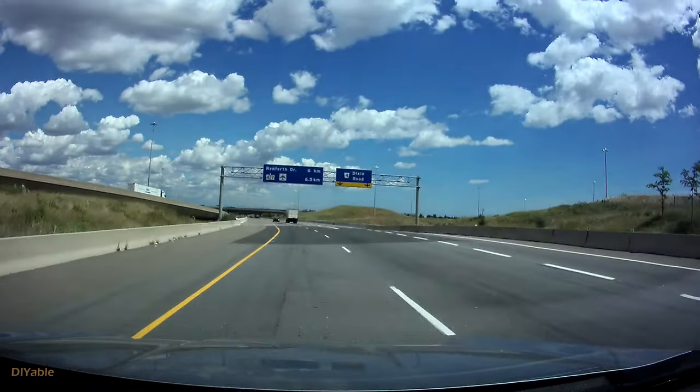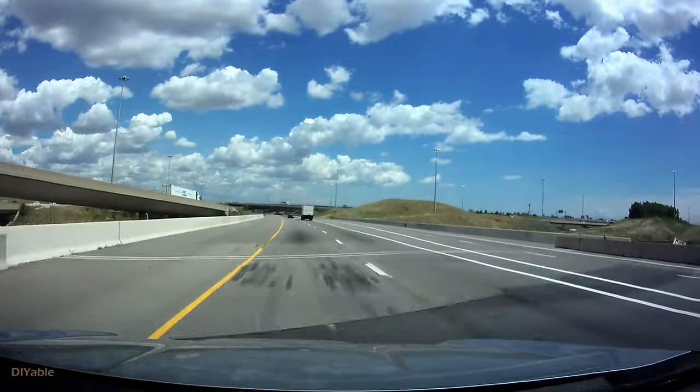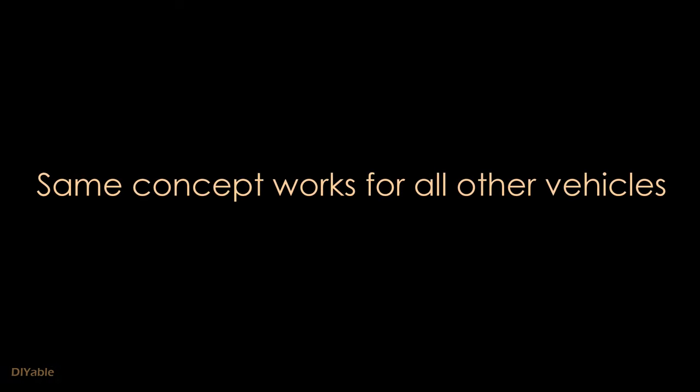For people who drive a Tesla, I guess you don't have to watch this. But for the rest of you, you may want to invest in a dash cam. I will show you how I did it on my Honda Ridgeline, but the same principle can apply to all other vehicles.